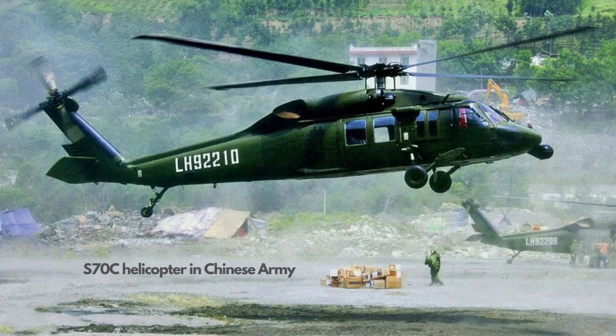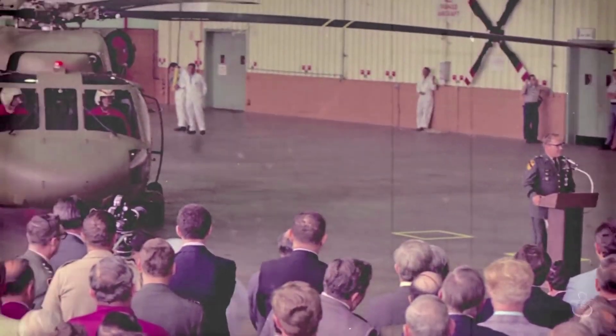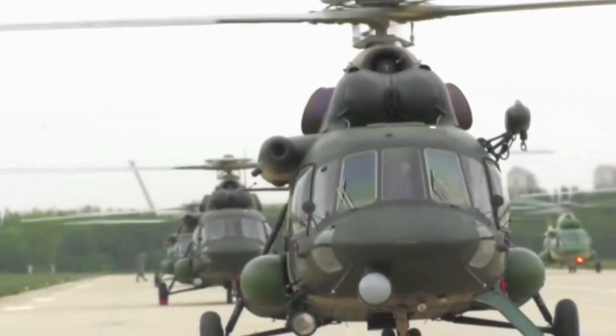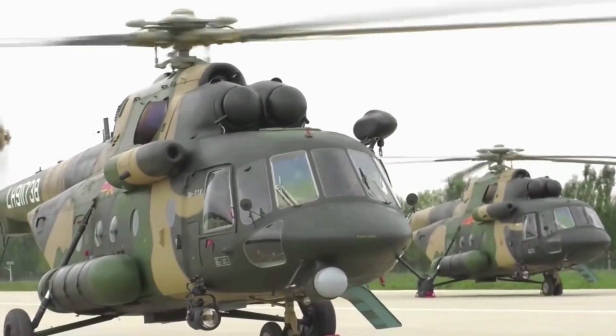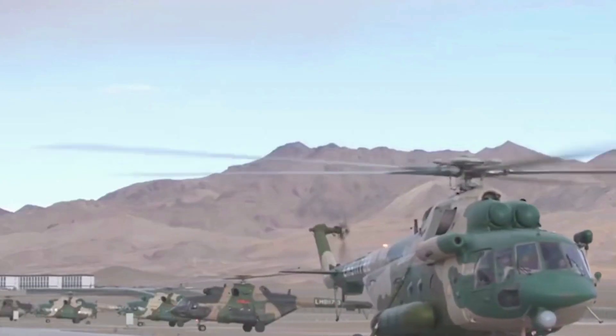A total of 24 Sikorsky helicopters were obtained by China, but for decades the Chinese army desperately needed new helicopters. Before the Z-20 entered service, China purchased large amounts of Russian Mi-17 helicopters. The Z-20 made its first flight almost three decades after China first received the S-70 helicopters.